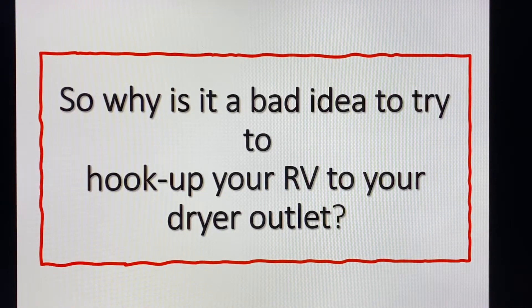Hello and welcome to our YouTube channel RV Tips from Jan. Today's subject: why is it a bad idea to try to hook up your RV to your dryer outlet?